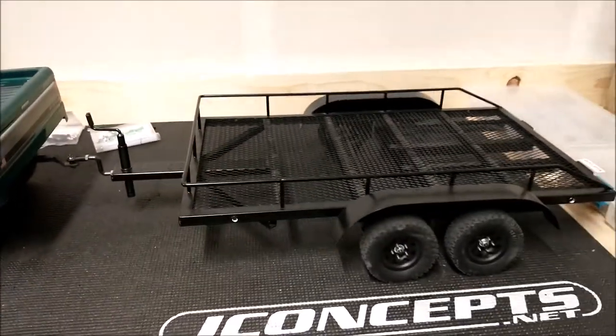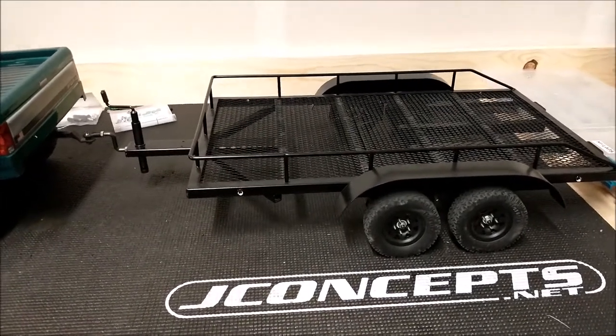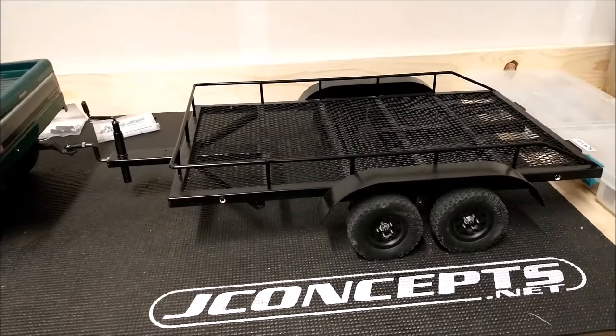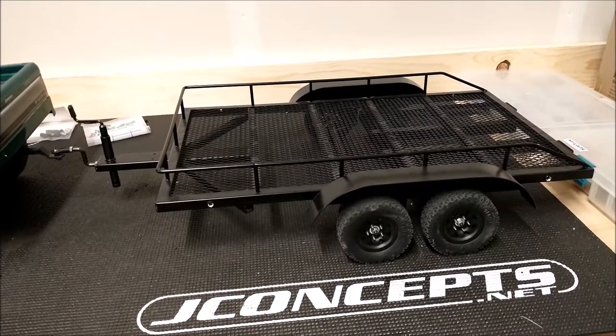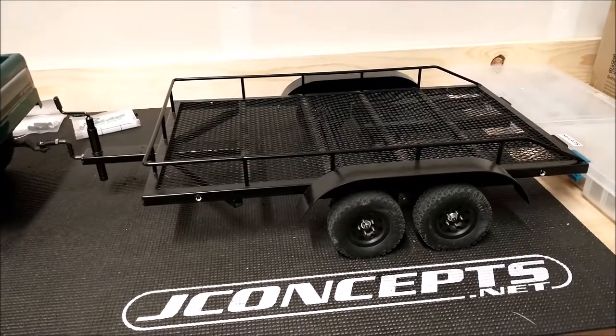For a trailer, I'm running this Extra Speed car trailer. I actually picked this up off of A-Main as part of their scratch-and-dent. I got pretty lucky — it was just an open box, everything was still there, still in the bags. I saved a few bucks on it, so that was nice.